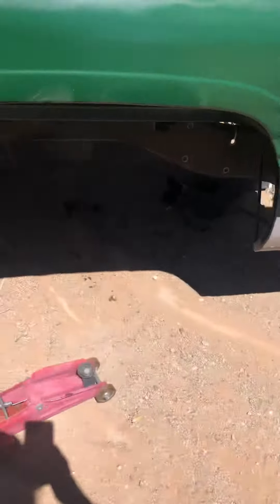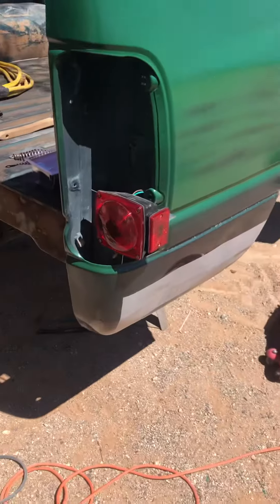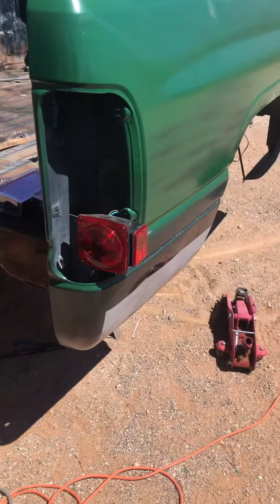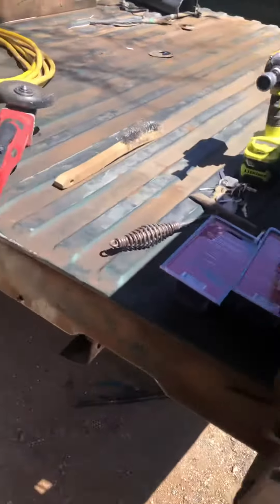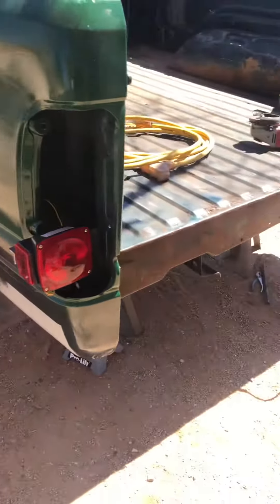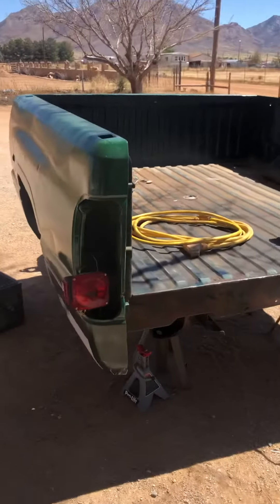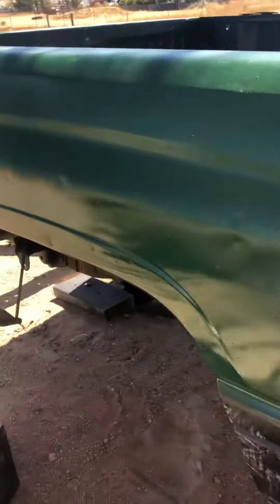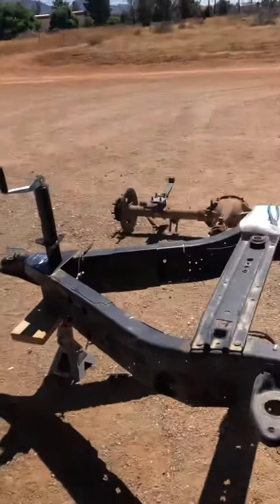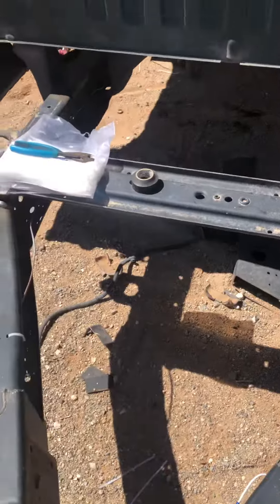Hey YouTube, so today I got the lights installed on this trailer that I'm making into a trash trailer. We have lights, got the wiring coming out over here, nice and long.